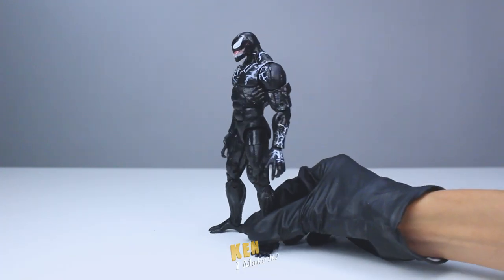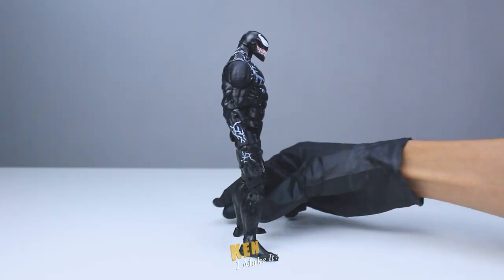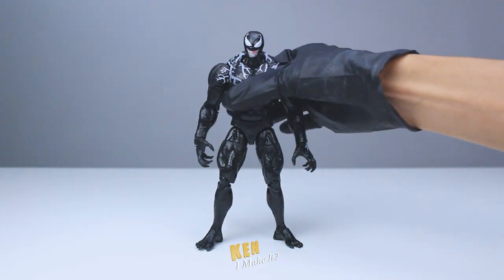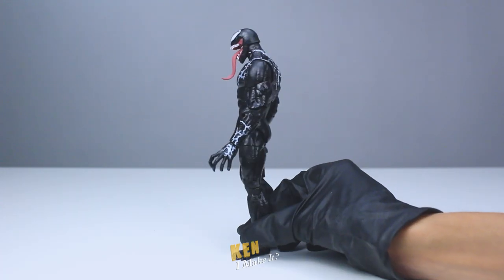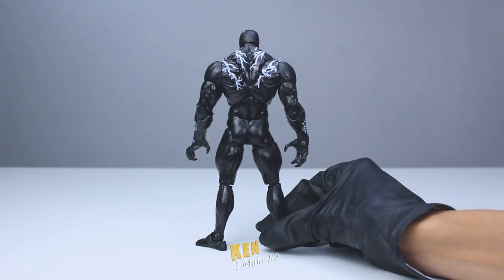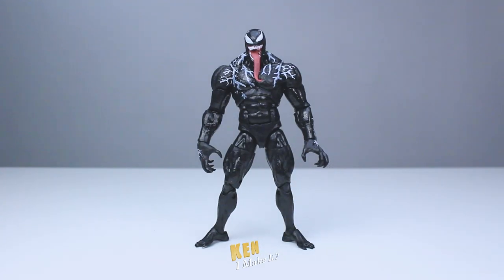Here's the Venom figure. I actually missed out when it first came out because I thought it looked strange without the spider symbol, but the design has been growing on me since. I have a few questions regarding this particular one I have here. Something seems off about this figure — otherwise, it's a pretty impressive figure.